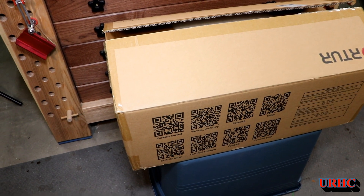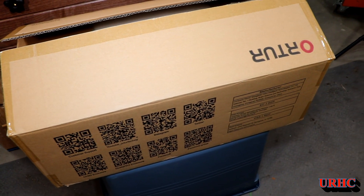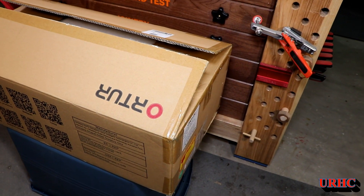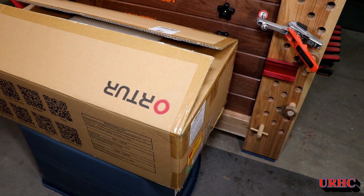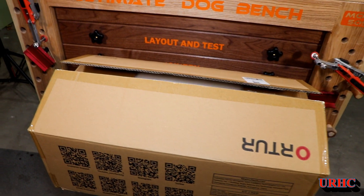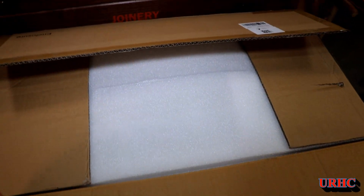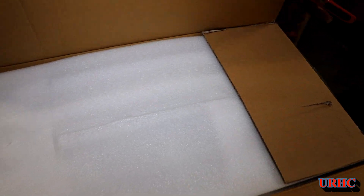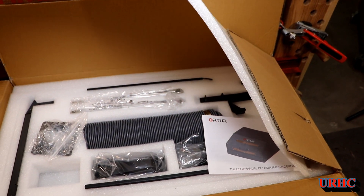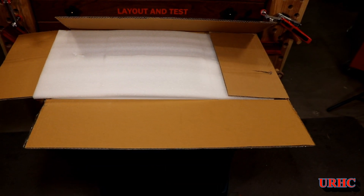For some time I've been asking Ortur to make some kind of an enclosure for their lasers, and I think they finally listened. This is one of the first ones shipped in America — it's for the Laser Master 2. They also make one for the pro model, and it comes in a fairly large box.